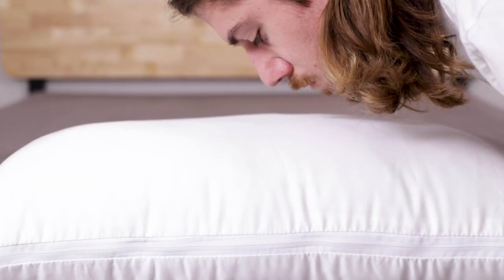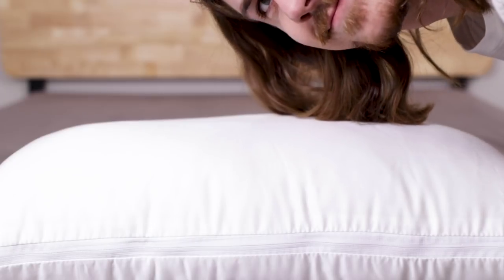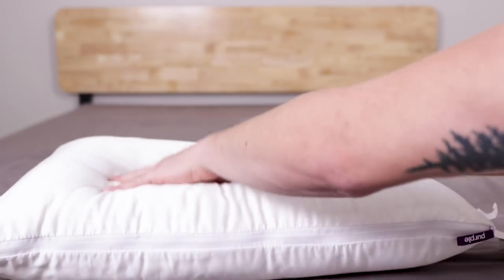Now about noise and smell: there's a normal new foam smell that I expect won't last long, and it definitely isn't strong. It's a quiet pillow too — just a slight rustle when you press the materials around.